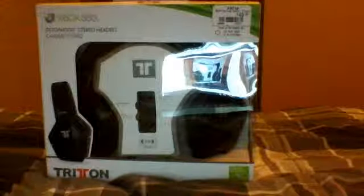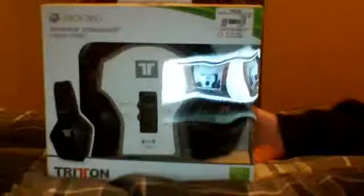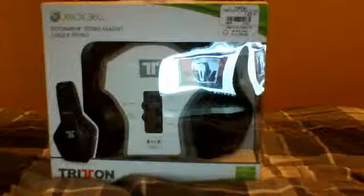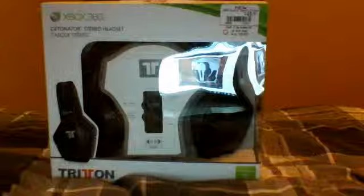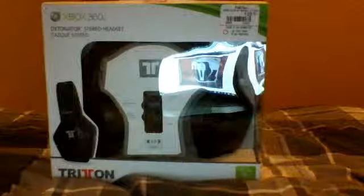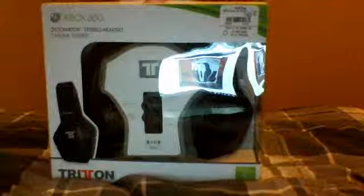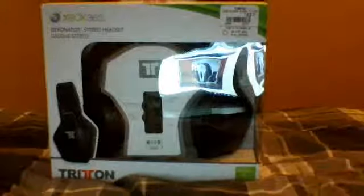So this is just an unboxing — the review of these Triton Detonators will come on my channel later, but for now it's just an unboxing. I did have a pair of these headsets before; they were not good. I don't know if it was the store, but I'm gonna try them again. If they don't work out, I'm probably gonna get the X31 Turtle Beaches.